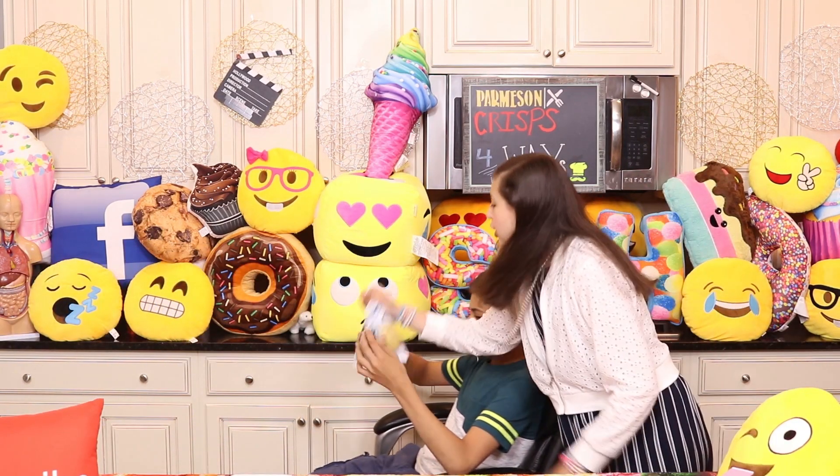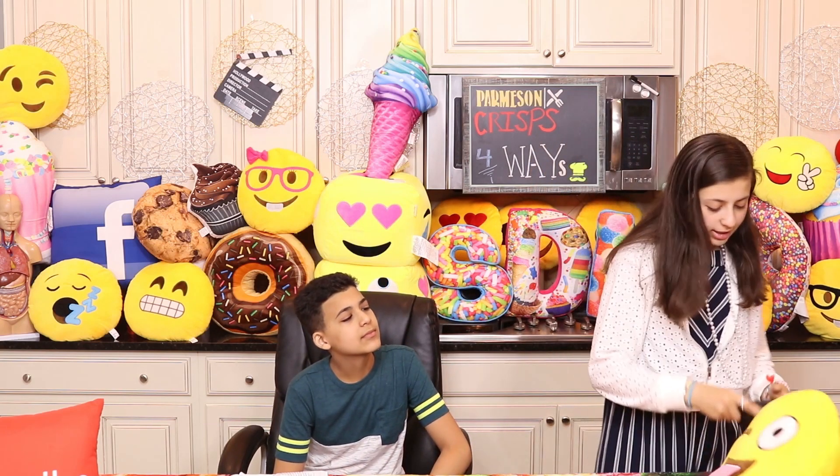Finally! Do you know what's inside of these potato chips? Last time I checked, potatoes. Well, aren't you lucky? Today I made these Parmesan crisps.